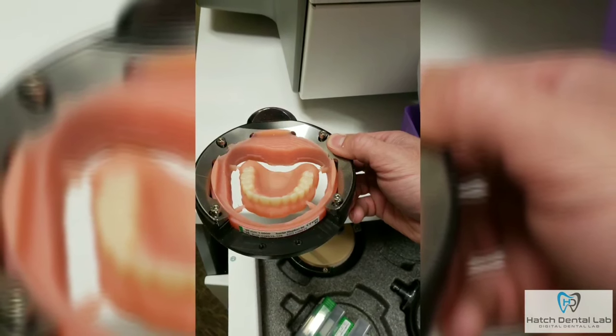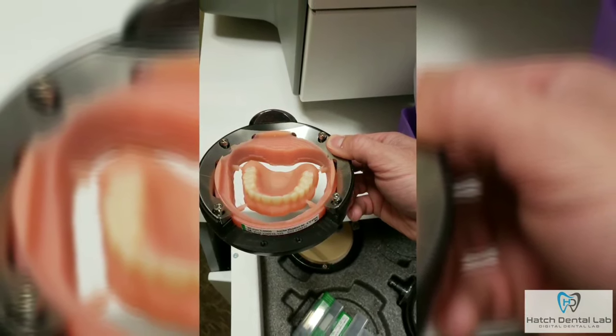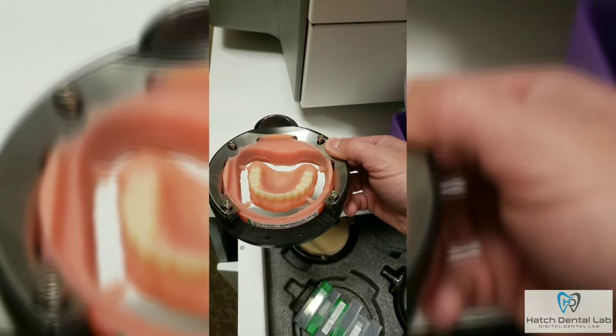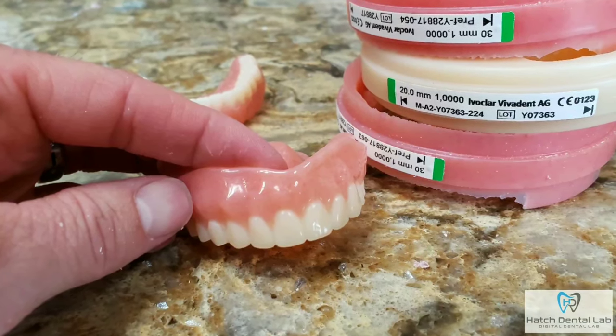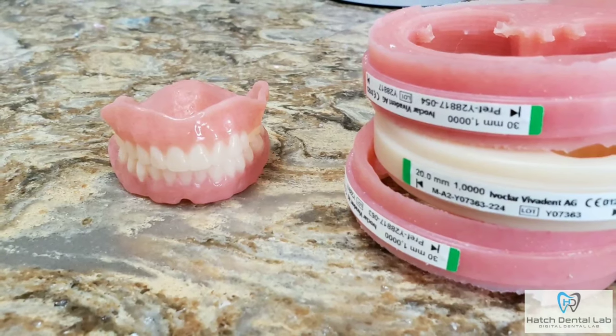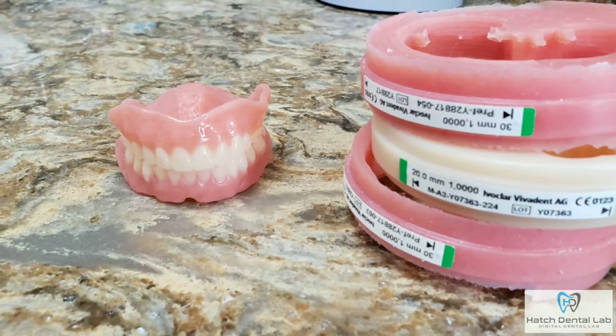The denture is almost finished up. All we need to do is pop off the four holding bars, do final finishing, and the denture is ready to go. You will see the difference the minute you deliver your first denture. When you wipe off the pressure indicator paste, it will slide right off, showing how easy it is for the patient to keep their denture clean.